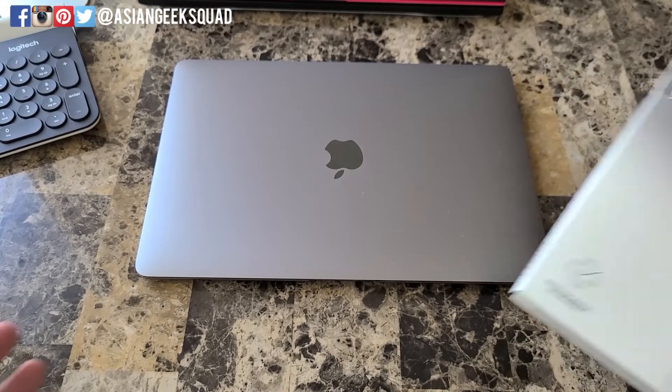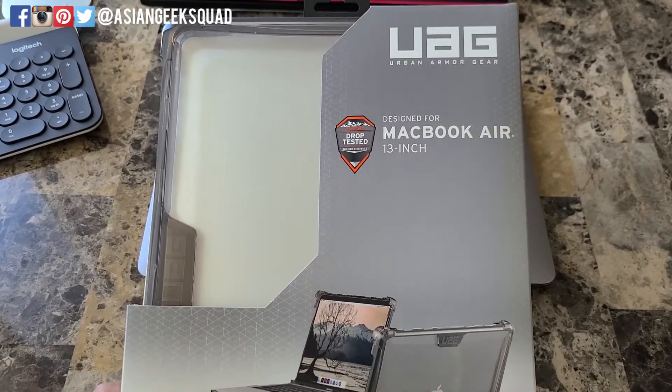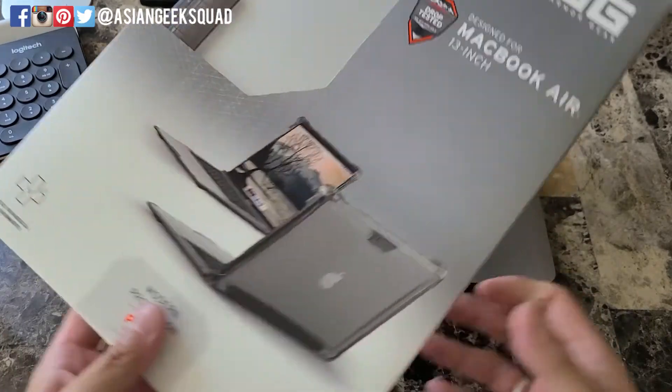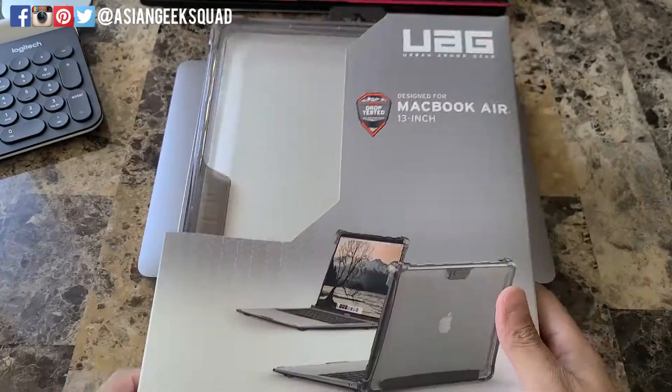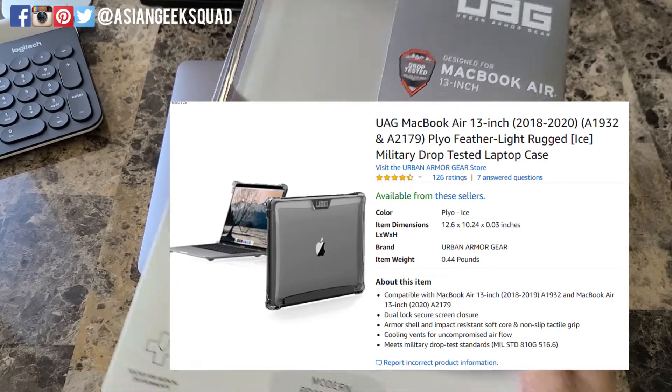Aloha everyone, this is Max with Asian Geek Squad and today we are here with the Urban Armor Gear case for the 2020 MacBook Air. If you're looking for protection and a clear case, definitely check this out — the link is in the description below. Let's go ahead and get started.